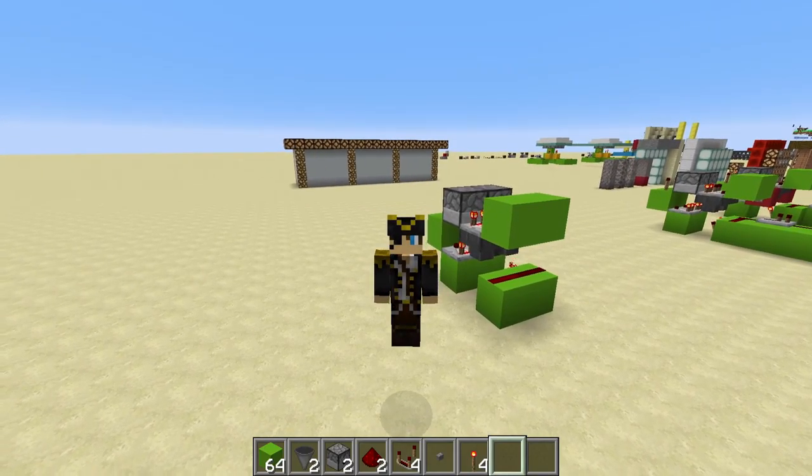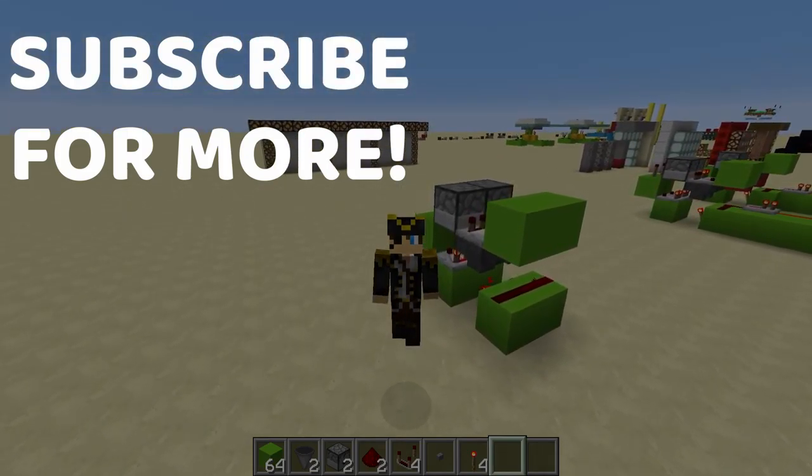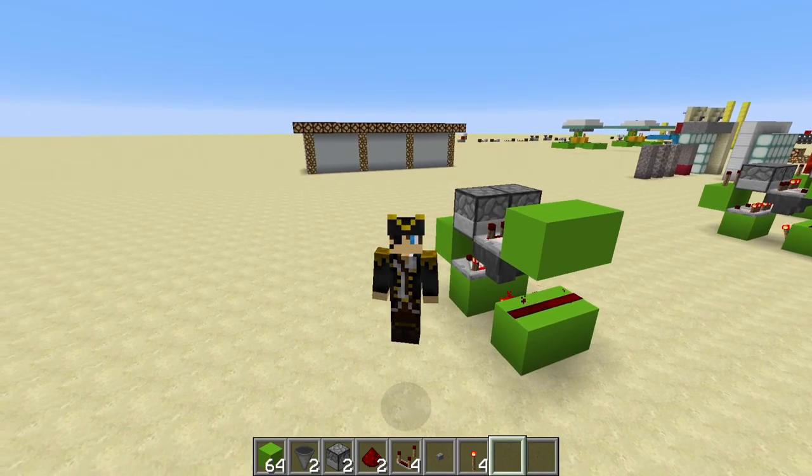Hey guys, this is Kaizen here and today I'm going to show you how to make a silent hopper clock that is fully adjustable up to 4 minutes and 15 seconds. The design is here behind me and as you can see it's incredibly simple and compact. All of the materials are listed here in my hotbar, and there will be a list in the description if you want to see them.